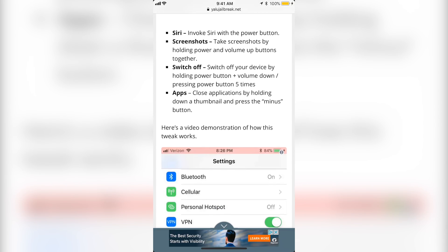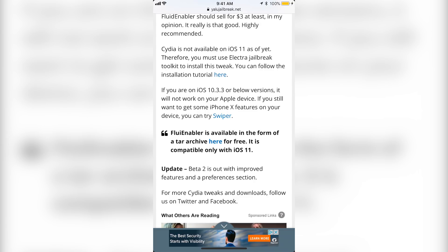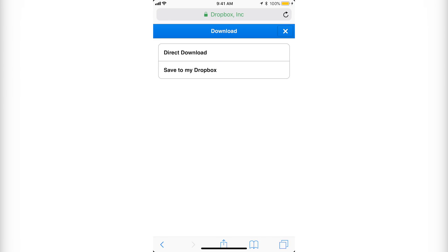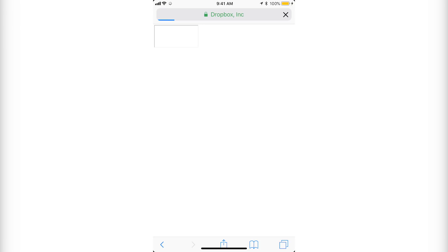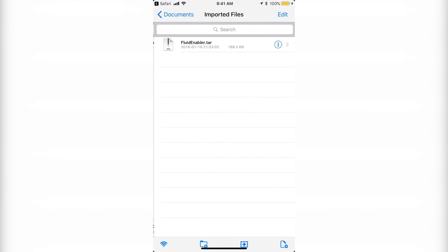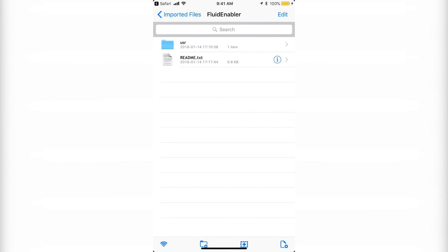For the app switcher, you hold one of the apps and then you can either press the minus button or swipe up and it will close. If you go all the way down to where it says Fluid Enabler is available in the form of a tar archive here for free, click on that and it will redirect you to another website. Click the download button on the top right, click it, then go to direct download. It will redirect you again — here you want to click open in Zip App Free. If it says a different app name, go to More and copy to Zip App.